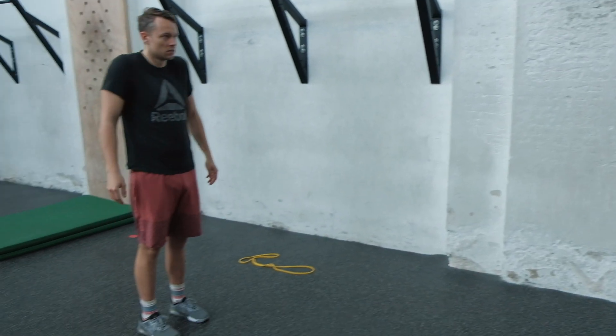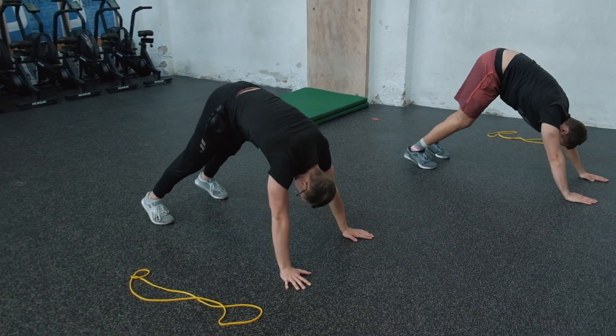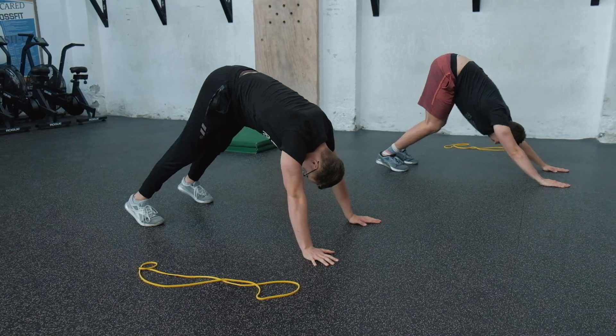Our third movement is going to put us in an A-frame, and then we're going to get some shoulder taps in to warm up the shoulders even more, which we will need for the thousand burpees we're doing in the workout today.